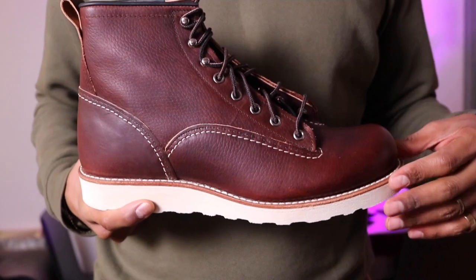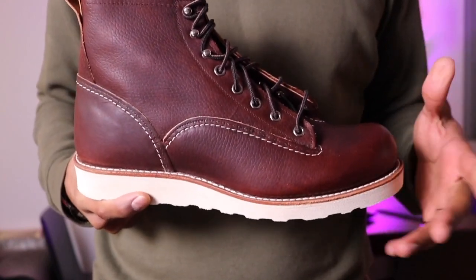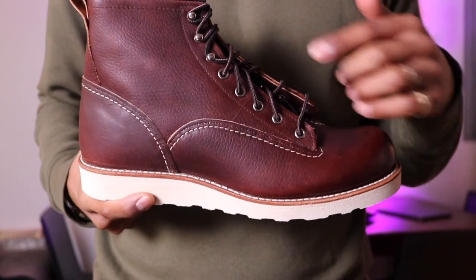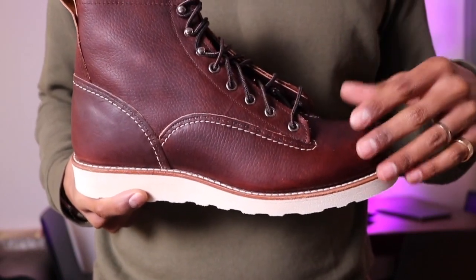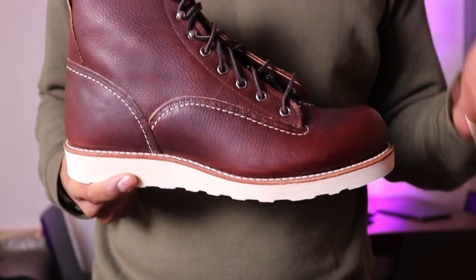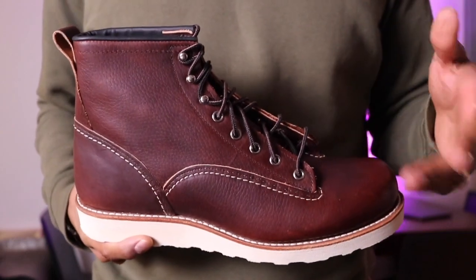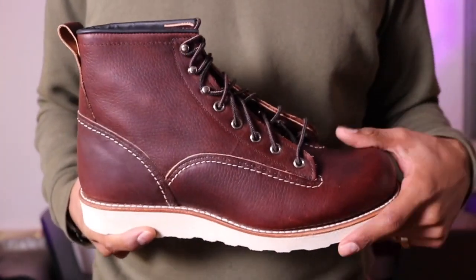The lineman boots are the style of work boots for electric line workers. Compared to other Red Wing boots, the lineman boots consist of eyelet rows that pass through shoelaces extending to the toe, which allows for adjustment to hold and for them to feel tighter, which is believed to improve safety in high places — hence me on the roof today.